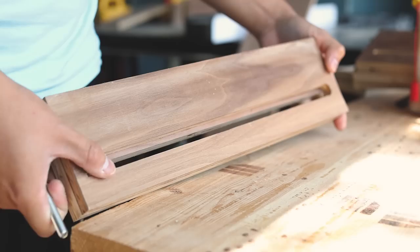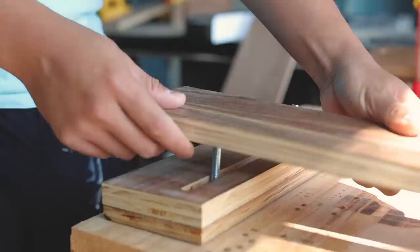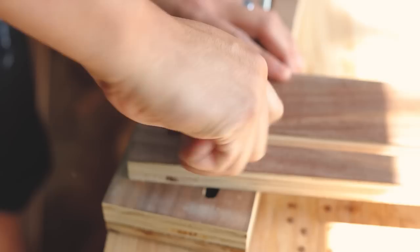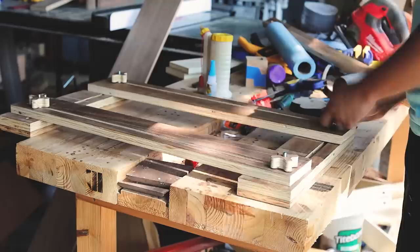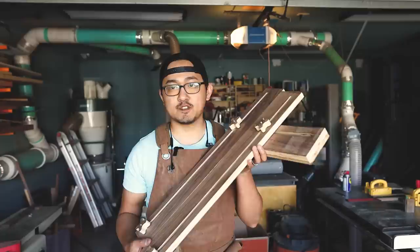Now you can go ahead and assemble the jig. You want to make sure that the larger slot is located at the bottom of your rail. Then you can simply slide in your guides, use a washer, and then tighten your knobs. I'm only installing the two main guides for now. The center guide I'm going to leave off and I'll show you how it works later on.